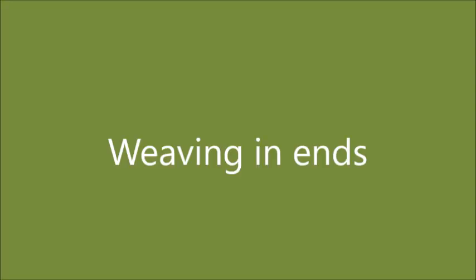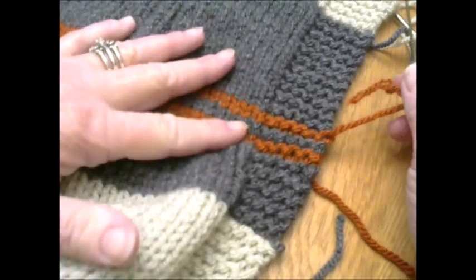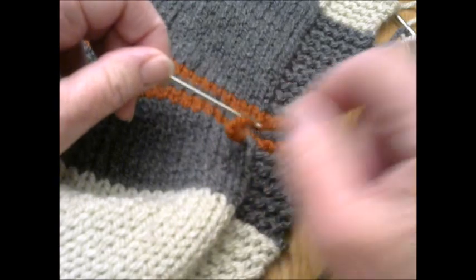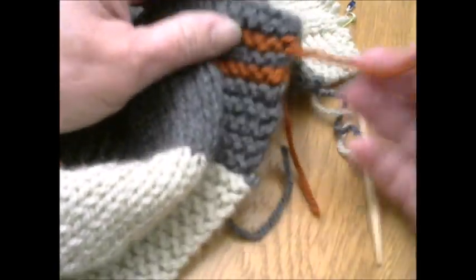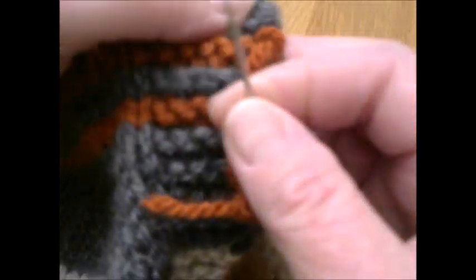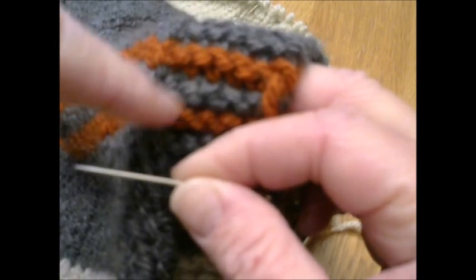There are a couple different ways to weave in your ends, so I'm going to show the two that I use the most. The first one would be using a darning needle or embroidery needle — whichever has a large eye on the end. You just simply take your ends — I'm going to get this close so you can see it — and you try to follow the trail of the stitch itself. If you can weave into a garter bump, or garter ridge, that is the easiest; it's the least likely to show.